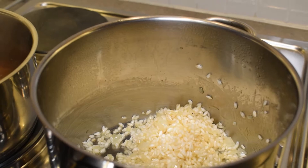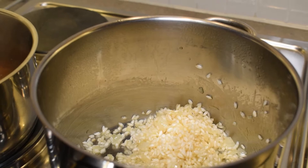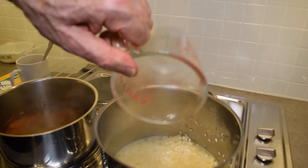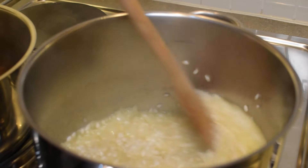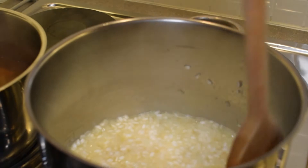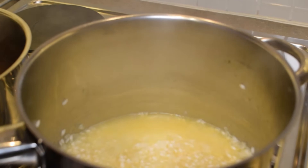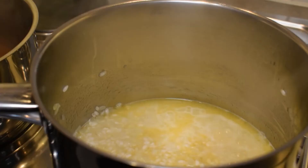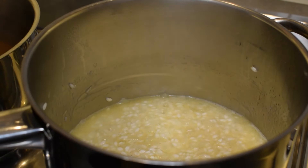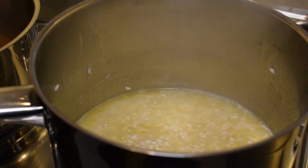Next we're going to add our 100 millilitres of white wine. The purpose of the white wine is to add an acidic value to the risotto to counteract all the rich ingredients — the fats, the different kinds of fats. Give it a good stir around and now we're going to let it cook until the white wine is totally absorbed into the rice before we start adding our stock. Move it around just a little bit to make sure it's not sticking on the bottom of your saucepan. It's always good when doing something like risotto to use a heavy based saucepan so it doesn't stick and you get a good even heat distribution.